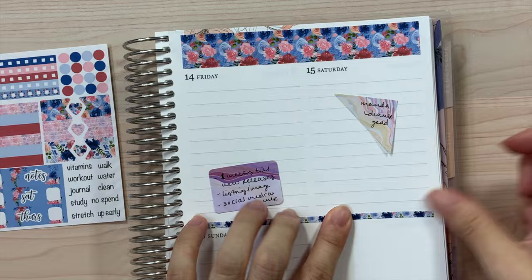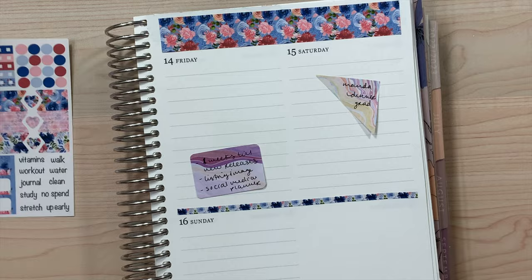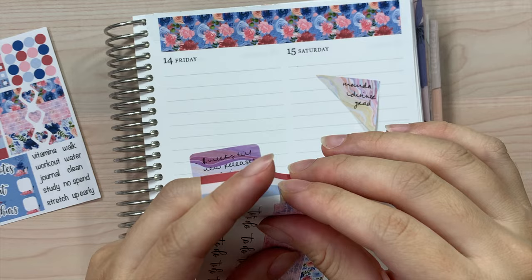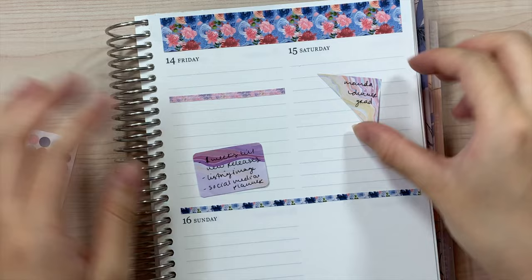This was actually bothering me quite a bit, so I went ahead and whited out the top portion there. That's what this is looking like so far. I believe I'm going to go ahead and use the thin washies at the bottom, and I'm going to use these to separate out the top parts. Last time I did the third line — I think the second line is good, so I'm just going to do it from the second line.